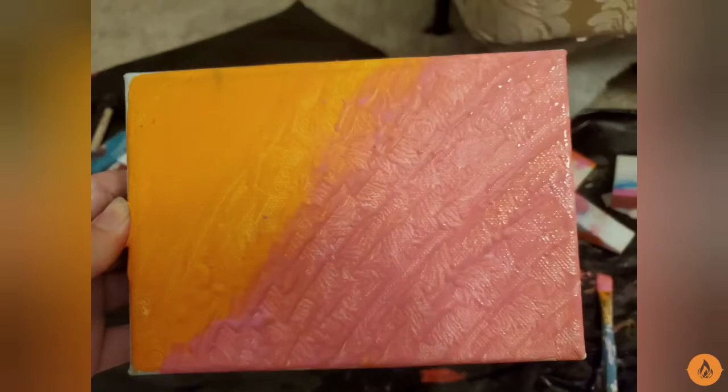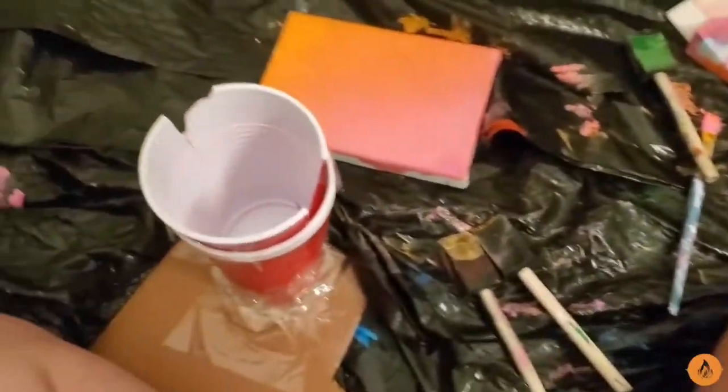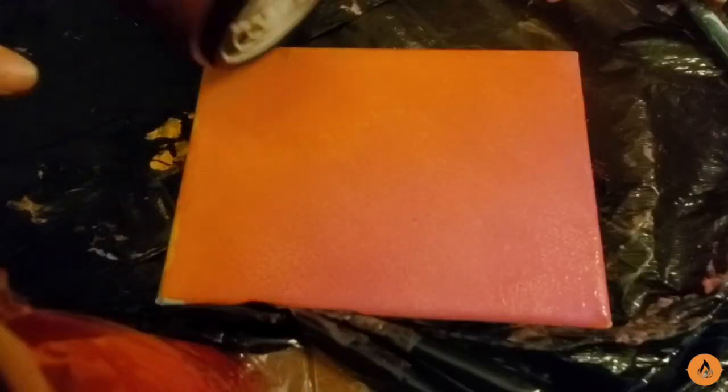As you can see, this is me trying to blend without the sponge, and this is me blending with the sponge, so you can see the difference that it makes. So for me to do the next hack on painting, I'll be needing for this painting to dry.